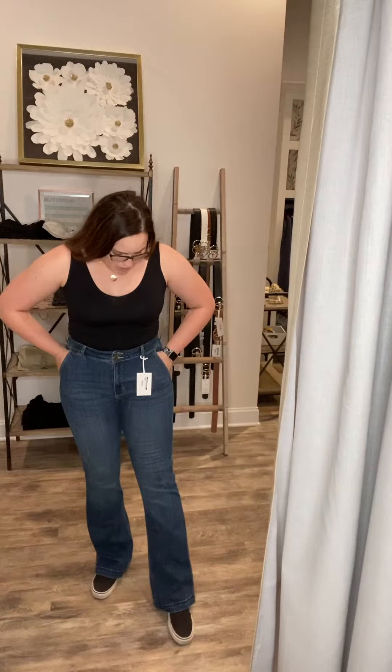Oh my goodness, you asked for flares and here they are. These are the Cello high rise skinny flares. There's so much to love about these. The wash is amazing, they're so soft, really stretchy, ultra high waisted.